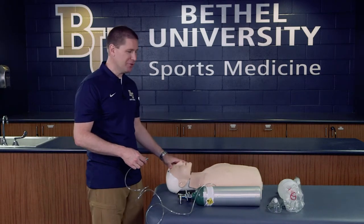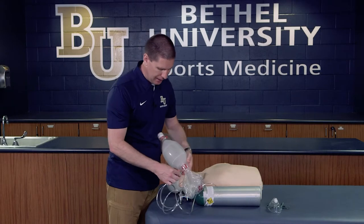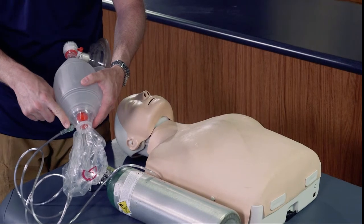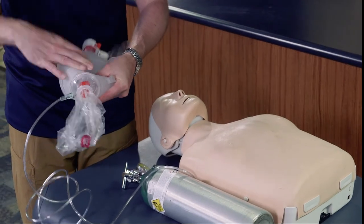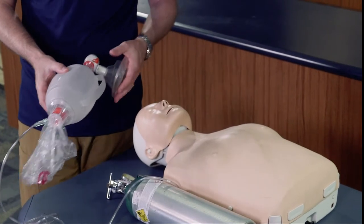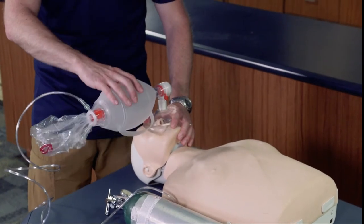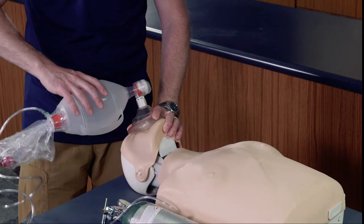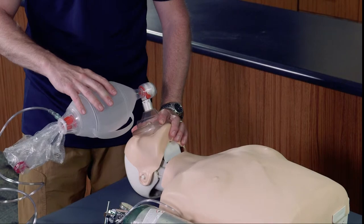If I have an unconscious individual and I'm going to use my bag valve mask, I can easily attach the oxygen hose directly to the bag valve mask. This fills up the bag below with 100% oxygen. As I squeeze it, it draws that oxygen into the bag and delivers it directly into the victim, giving a high percentage of oxygen. We use our standard bag valve mask technique — either with or without an inserted airway — to breathe a high percentage of oxygen directly into that individual.